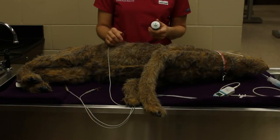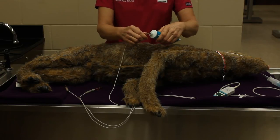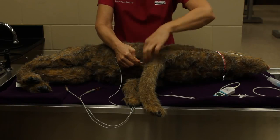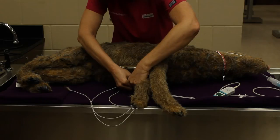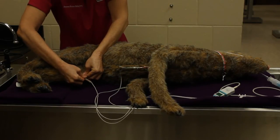Connect alligator clips to your patient by first applying Redux Gel to the clips or directly to the patient. Remember to place the white lead on the right foreleg, the black lead on the left foreleg, and the red lead on the left rear leg.